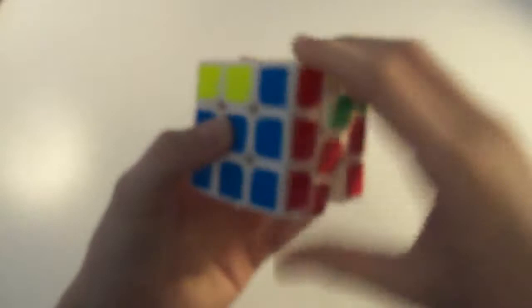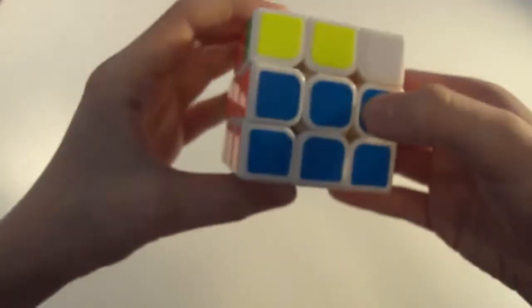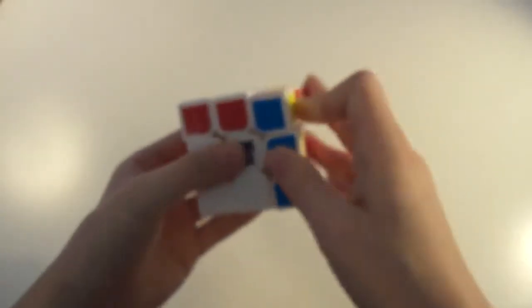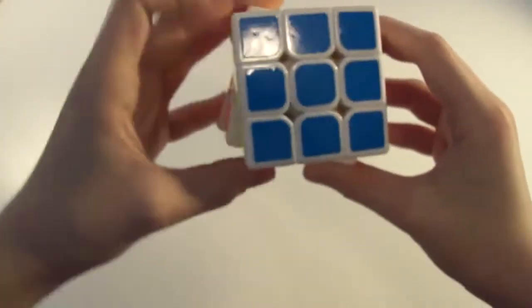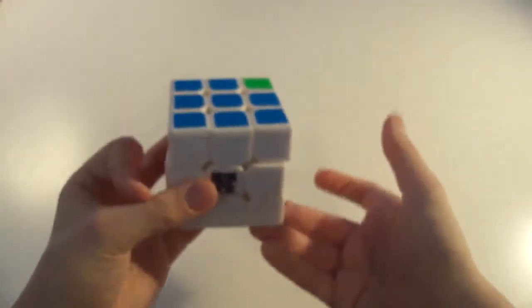A trick for the ending: you do it, and then when you're here, when you're doing the R', do an X rotation, and then what you want to do is U, R, U', instead of doing F, because it's sort of weird with that.